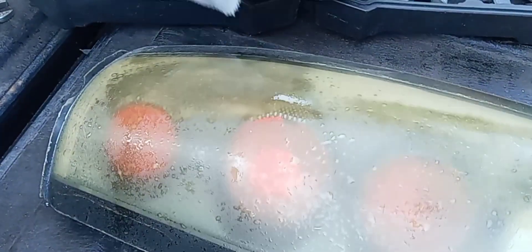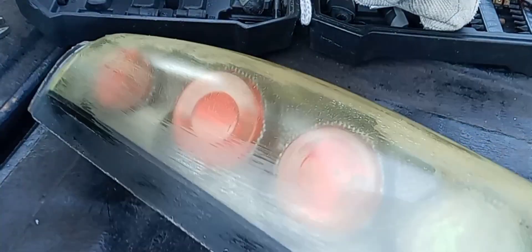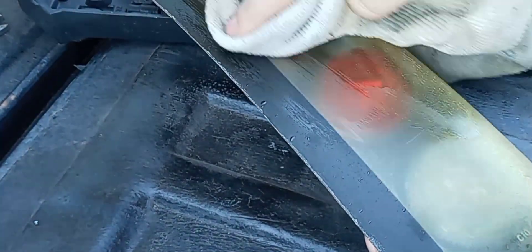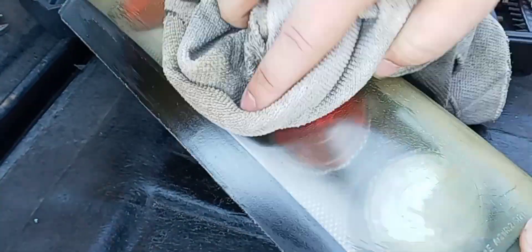As you guys can see, it's already working a little bit — look at that, it's literally just eating the stuff. Look, this is the yellow crap wiping right off. It does eat the top layer of plastic, like everybody was saying — you can tell right here it's literally eating that filthy layer of plastic right off.